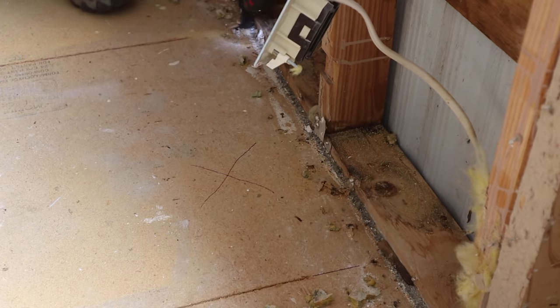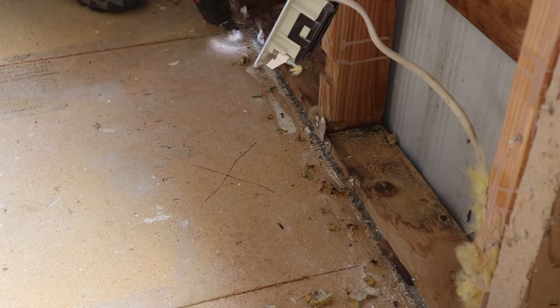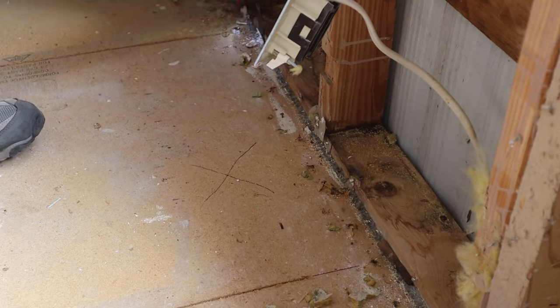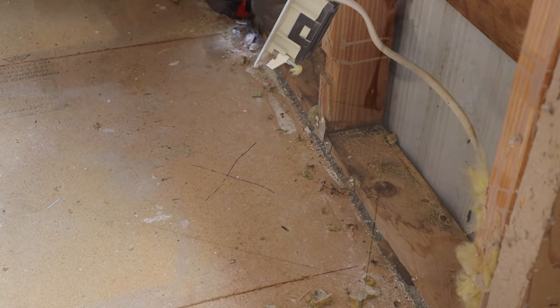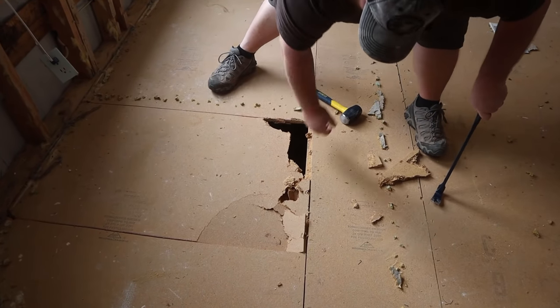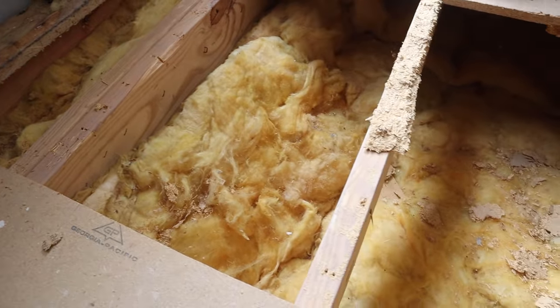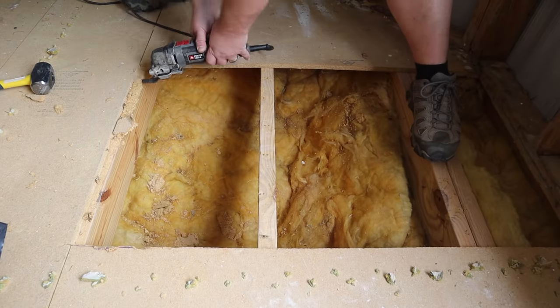Hands down the best tool for cutting the floor against the wall is an oscillating cutoff tool — our number one tool for any demolition or renovation work. It works wonderfully for flush cutting flooring right at the wall framing and trimming off staples, nails, all sorts of stuff. Once the cut is made, a simple three-pound sledgehammer works wonders for breaking up and busting the flooring. Depending on your mobile home, the floor might be glued, stapled, or both — in our case it was just stapled, so we got lucky. Use the oscillating tool again to trim the staples off, and now we're ready to put down our blocking.